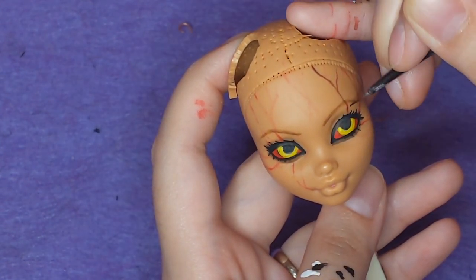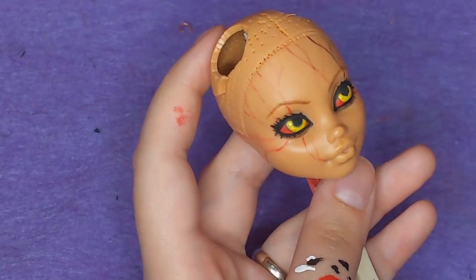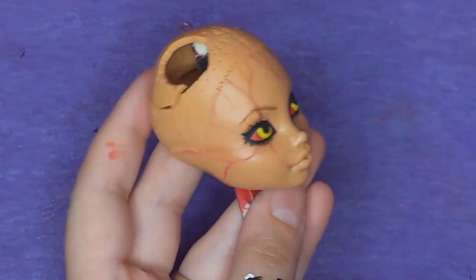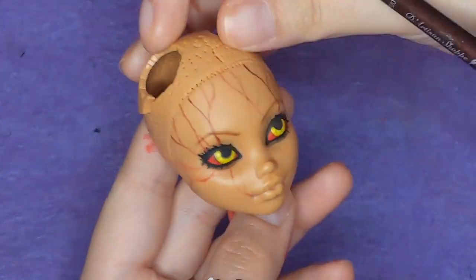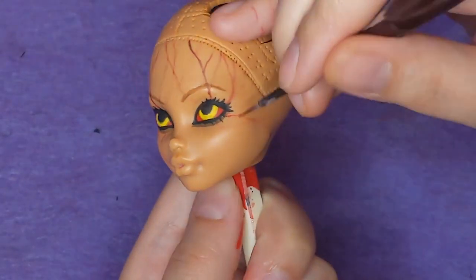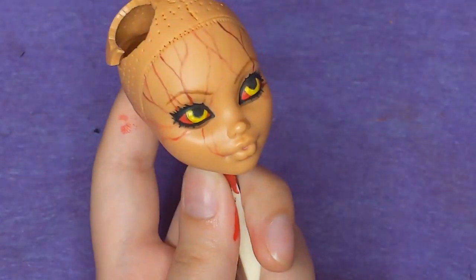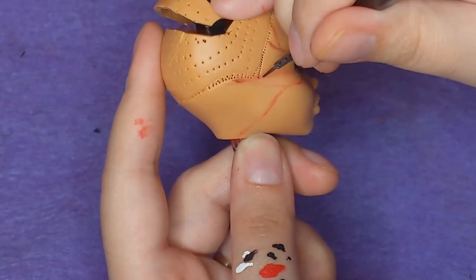After I lay down the base of light red veins, I go back over with a very dark, almost black red, to add some more emphasis — making sure the lines are thinner this time. Once again, just going for that nasty look, like there's some messed up virus poison just pumping through her veins.